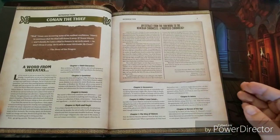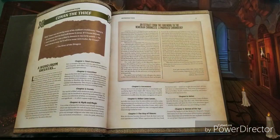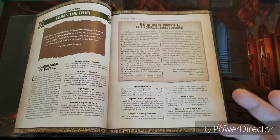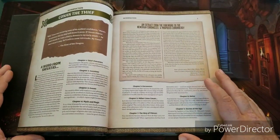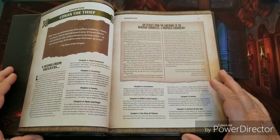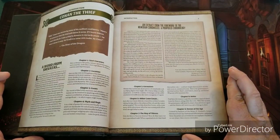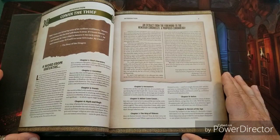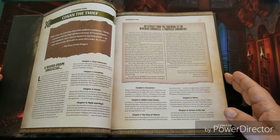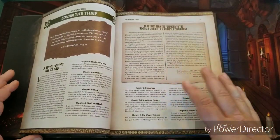This supplement focuses on a time period when Conan was an actual thief in his career. What's interesting about the way they're doing these supplements is that they're covering each aspect of Conan's life throughout Robert E. Howard's stories — Conan the Thief, Conan the Barbarian, Conan the Mercenary, Conan the Pirate. And I'm hoping beyond hope that they'll come out with a version called Conan the King, because I want to see 2d20 rules for region management, castles, keeps, and cities.